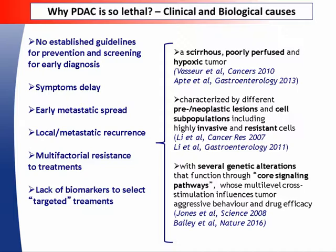From the clinical point of view, one of the main problems is that we don't have guidelines for prevention nor screening for early diagnosis. The initial symptoms and laboratory findings are often non-specific. Moreover, these tumors cause local and metastatic recurrence even after surgery. The main biological causes include the dense stromal reaction and poor perfusion which reduce drug delivery, different preneoplastic lesions and cell subpopulations including highly invasive and resistant cells, cancer stem cells, and several genetic alterations that function through core signaling pathways influencing aggressive behavior and drug efficacy.